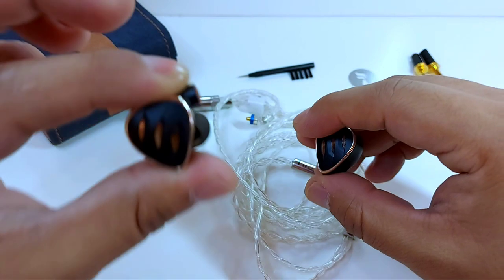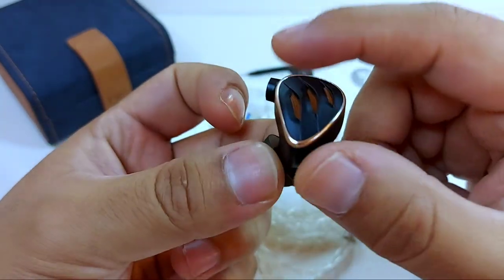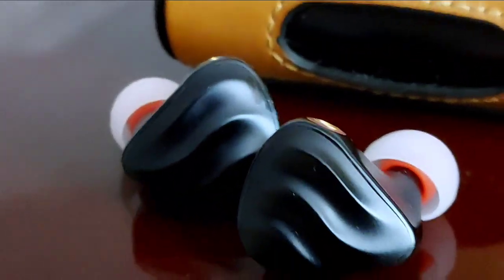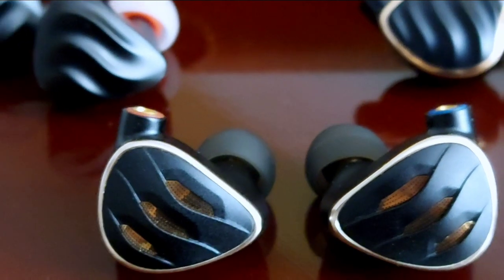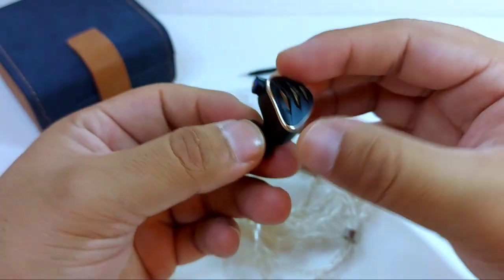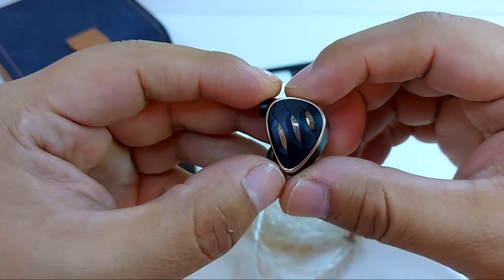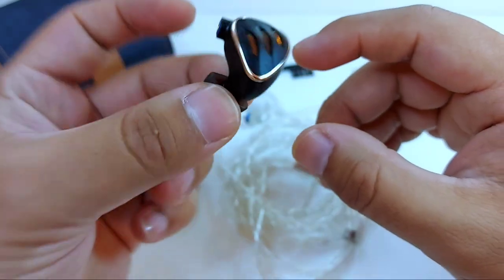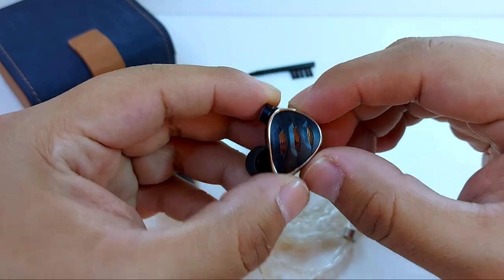That's precisely what we'll talk about today. Its appearance is completely captivating in many ways — something continuous with the entire FH family: FH5, FH7, and FH3, with its classic wave pattern on the front, in a body where black predominates, delivering a design that shows discretion and elegance can coexist without needing something extremely flashy. With the FH5S, there's something more particular — Fiio calls it the dragon scale design, referencing its shape and the semi-open configuration system. It's rare to see this in in-ears, more common in over-ears.